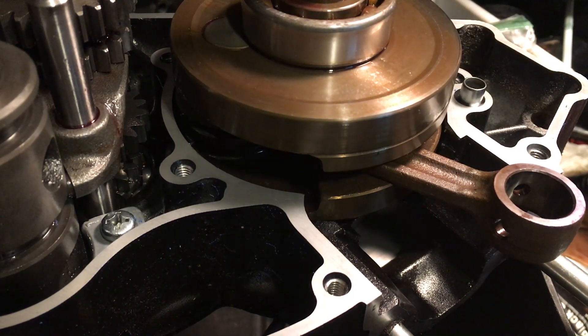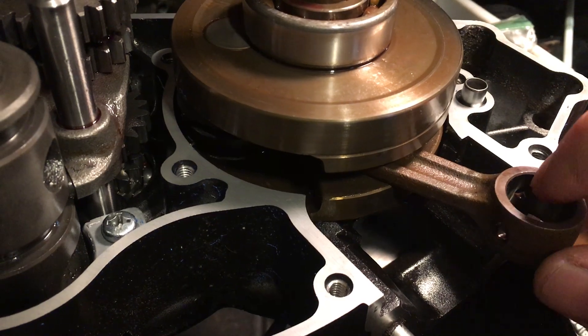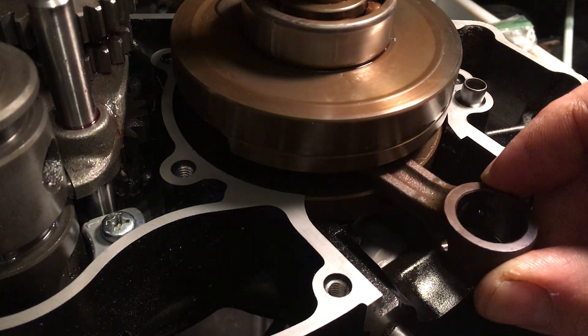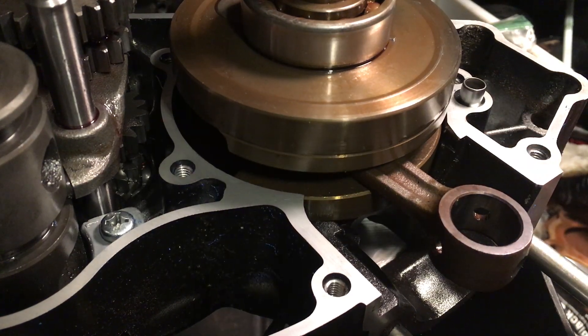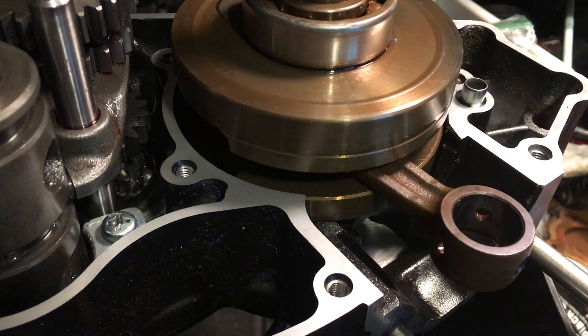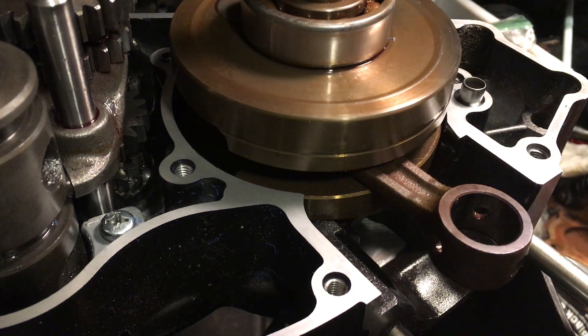Hey YouTube, how you doing today? Kevin here coming at you with another video. Remember I was telling you guys about the rotary valve and how it works? Well now I can actually show you. What we're gonna do is a quick demo on how the rotary valve works so you guys can get an idea of the operation.